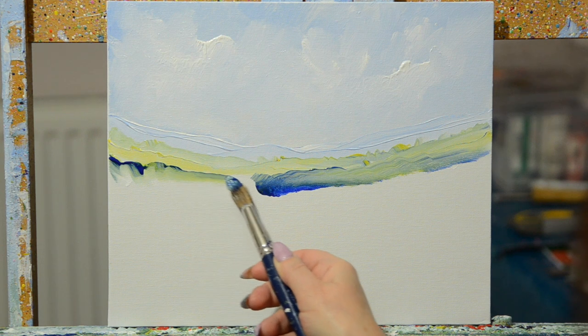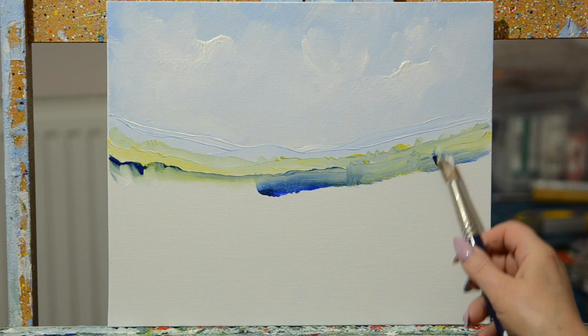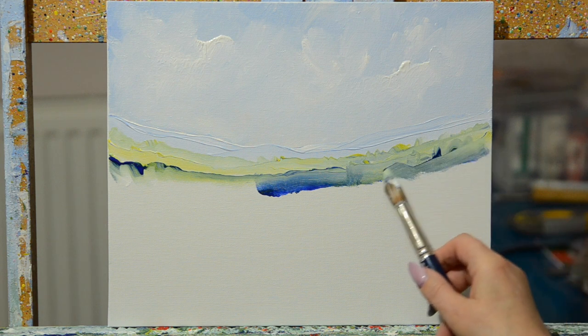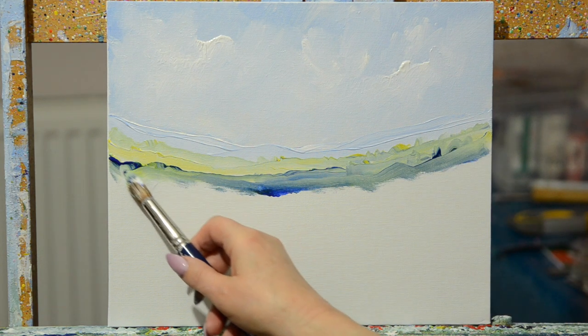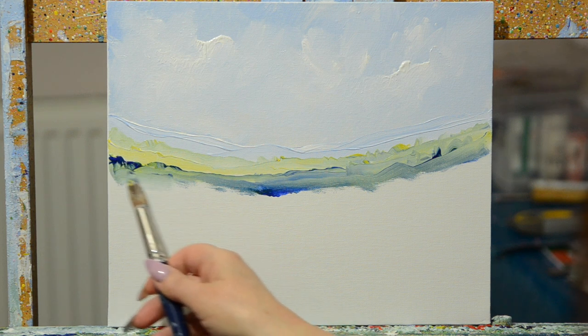There's a lovely chap called Bob Ross who used to paint — he had a series of programs and he would always say, 'It's your world, you can do what you like. It's a happy place.' It's always nice.